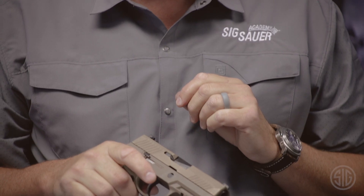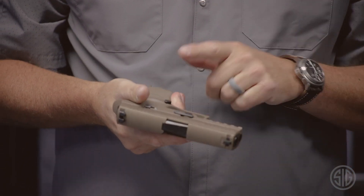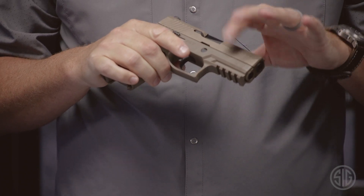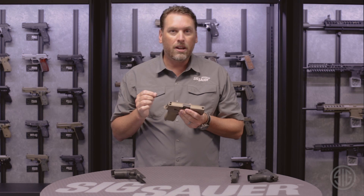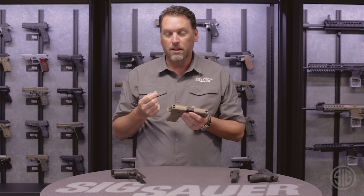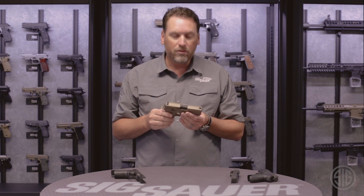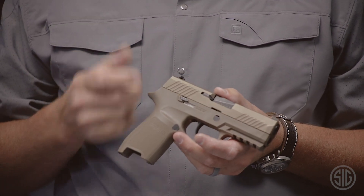The controls are super easy to get to. It has an ambidextrous slide catch lever that sits right where it's supposed to. The mag release button is easy to push. It has front and rear serrations so you can rack the slide from the front or back however you see fit. And for sights, there are lots of options — you can do contrast sights, or if you see yourself shooting in low light conditions you can get the SIG light sights. This gun is perfectly set up for your shooting needs whether it's on the range, concealed carry, or otherwise.